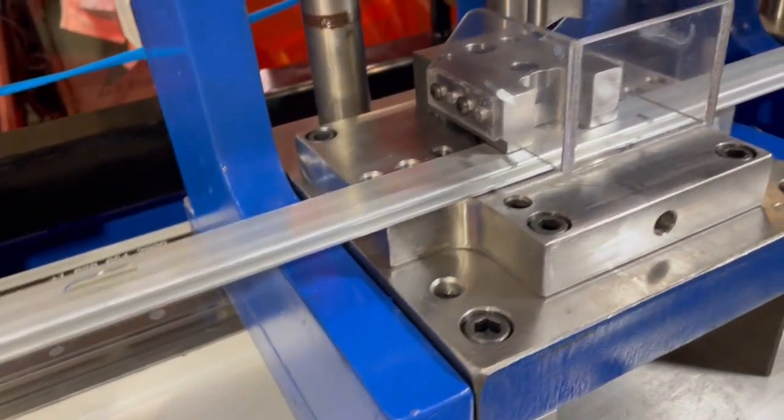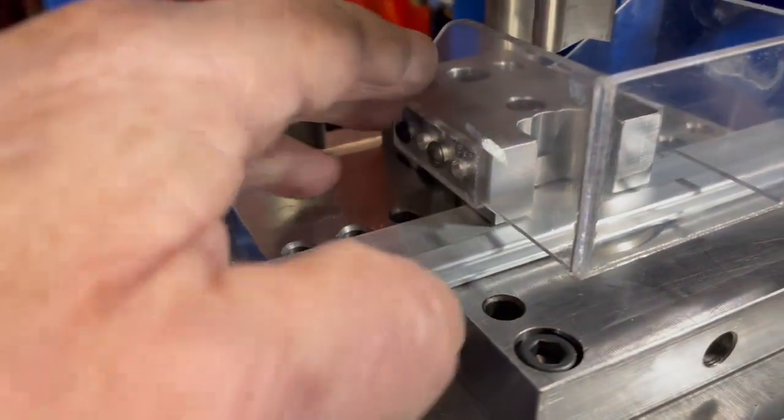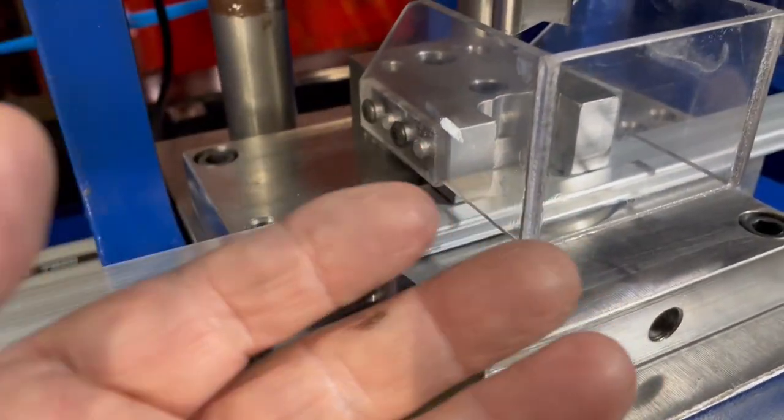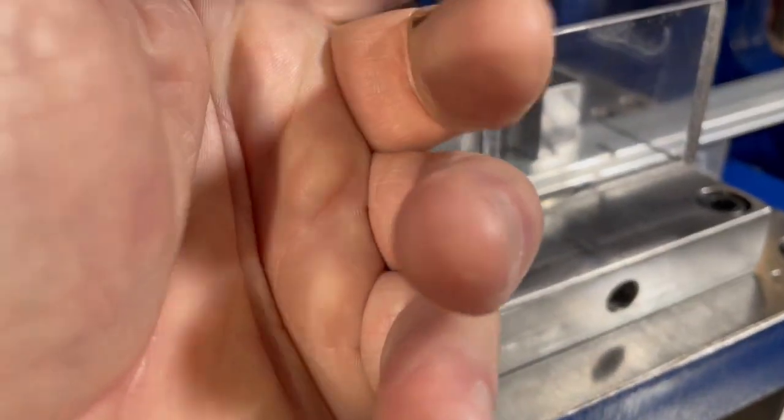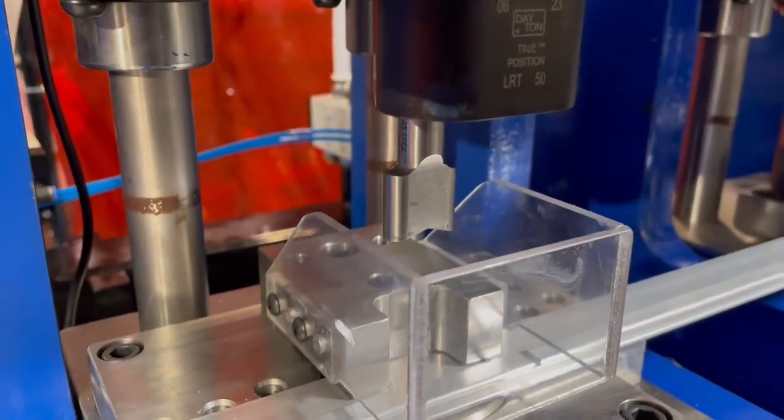For changing out a punch and die, the first thing you do is take the stripper out and remove the components in this area. Then you can take out the ball lock punch — the ball lock tool that goes up in there. We'll show that in another video.